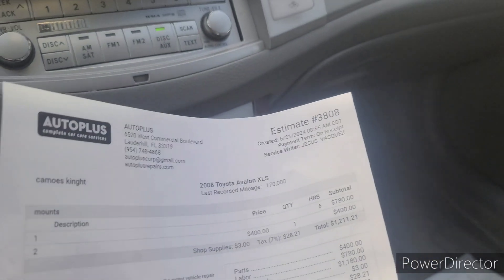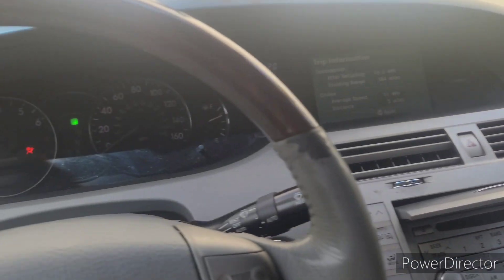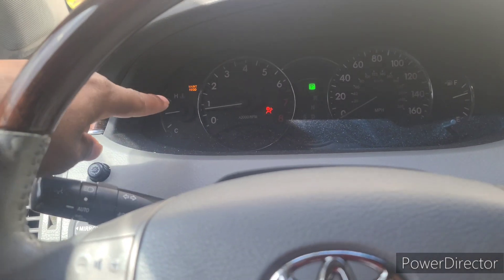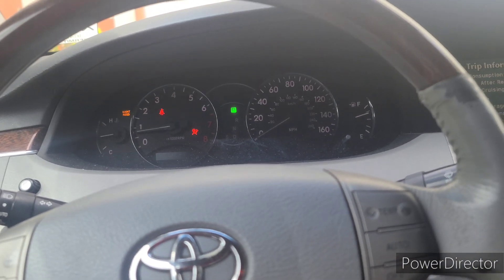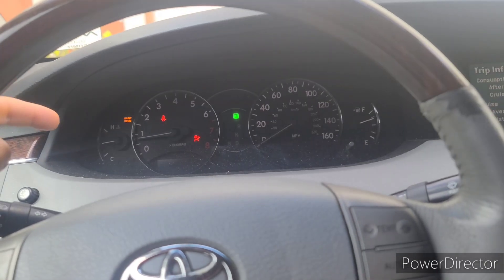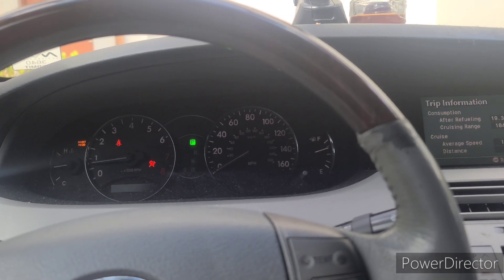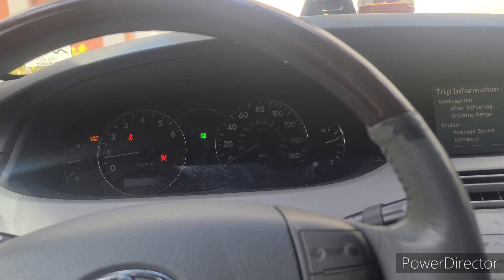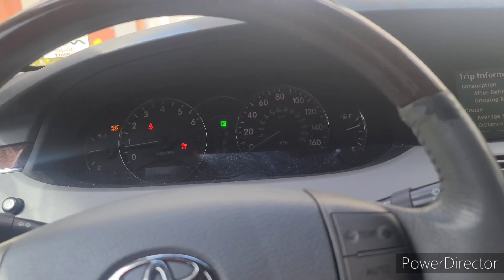I only feel it mostly when the AC is on. You guys can't even really see it because my steering wheel doesn't really shake. I do need an oil change too — I'm going to order the oil online from Walmart. Guys, whenever you want to do an oil change and get a specific oil without going to the shop, go to Walmart. It's cheaper. You can take your own oil to the shop and they just charge you for the labor, so it's cheaper that way. Walmart is the way to go.